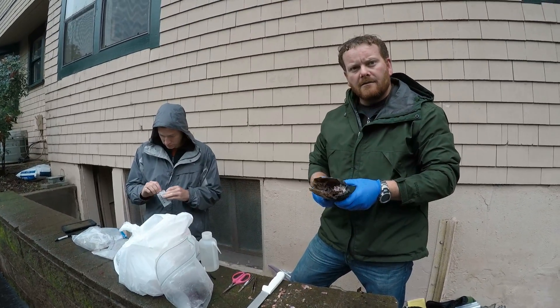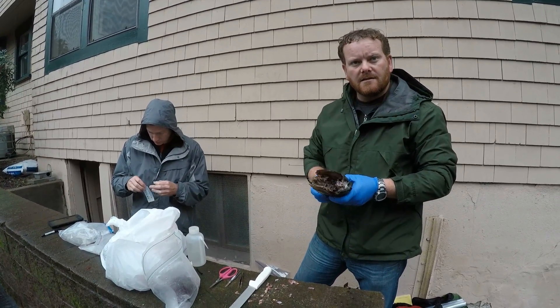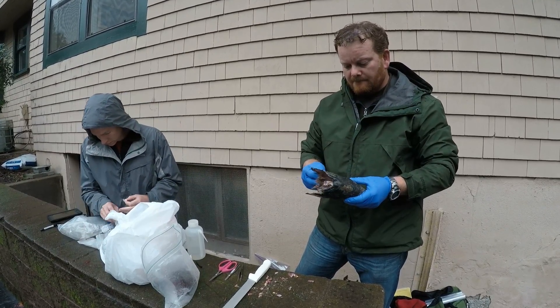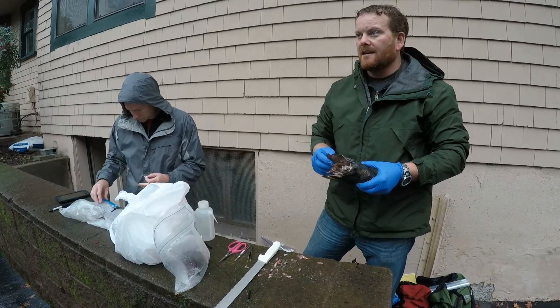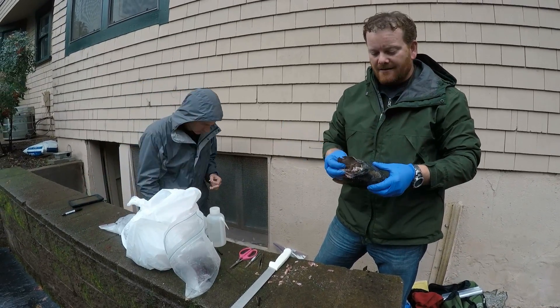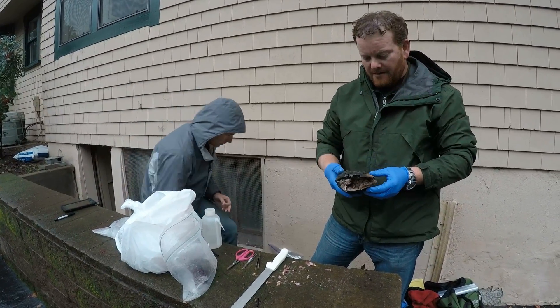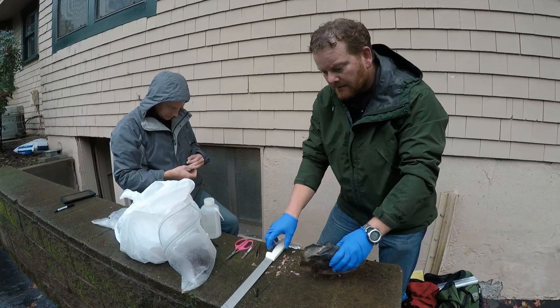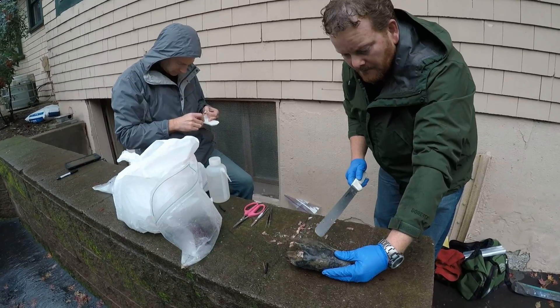My name's Jonathan Kaler. I'm a biologist with the Resource Conservation District here in Napa. I've been working for the RCD for 15 years. Been doing a lot of monitoring, and this is a big salmon year for us here in Napa, so we're excited to finally collect some data.